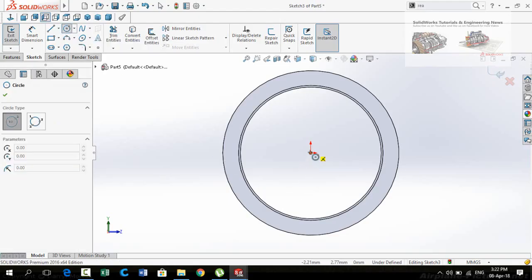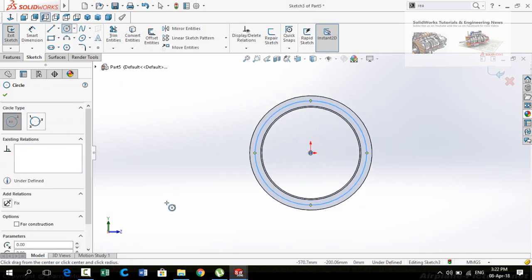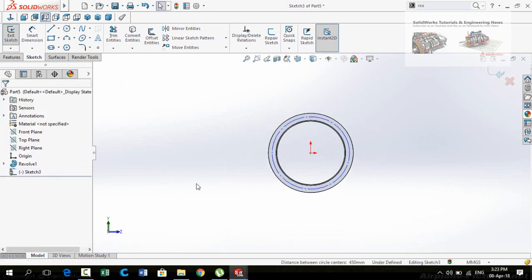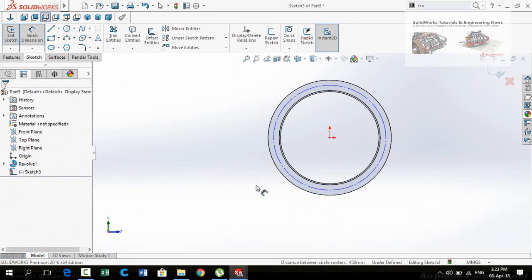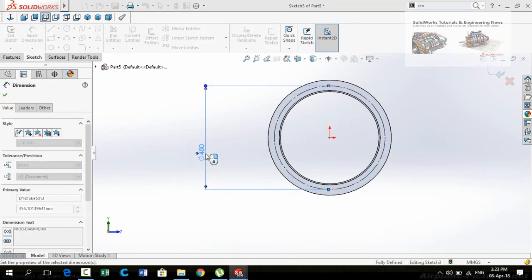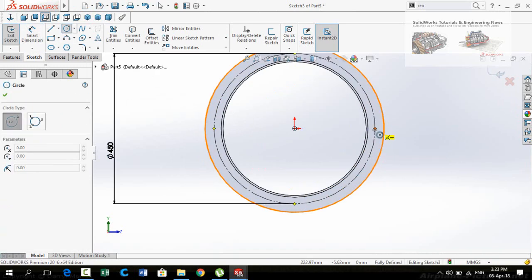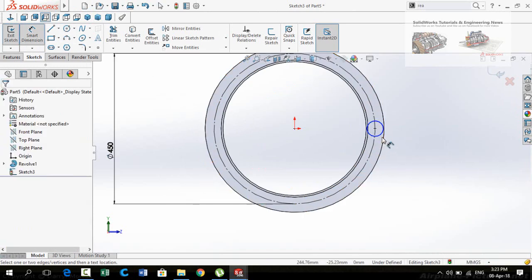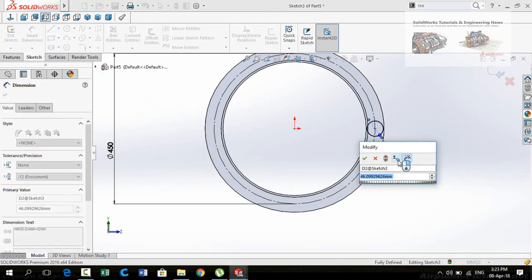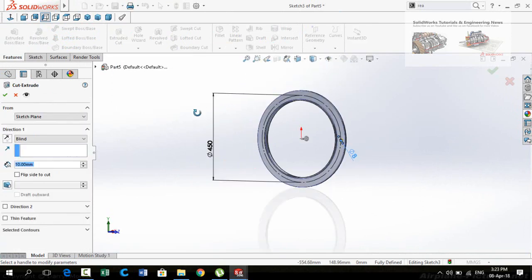Draw a circle starting from the origin. On the left side, check this box for construction and press the OK button. Now define the diameter of this circle which is 450 mm. Then draw another circle on this point and define the diameter for this circle which is 8 mm. Then go to the Features tab and apply the Extruded Cut command.